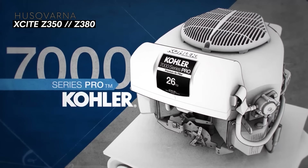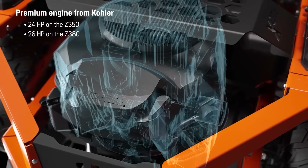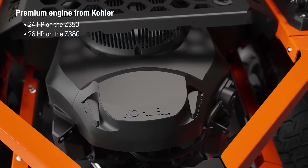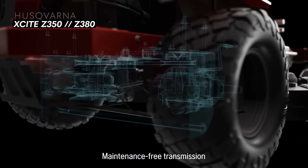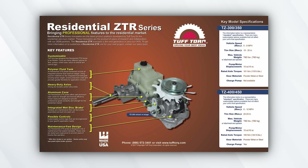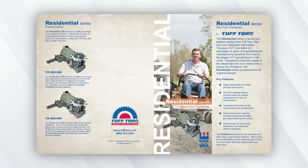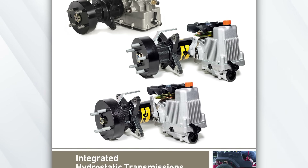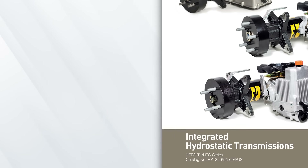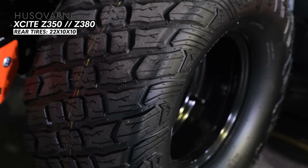For the powertrain, the engine is a Kohler Pro 7000 — that's 747cc and 26 horsepower, a gas engine — with a fuel tank capacity of 4.3 gallons and a top speed of nine miles per hour. The transaxles on the Husqvarna Excite Z350 are the TZ350s by Tough Torque, which are high-end residential grade. You can also get the HTE 10 transaxles by Parker on the Z380, which are commercial grade transaxles.